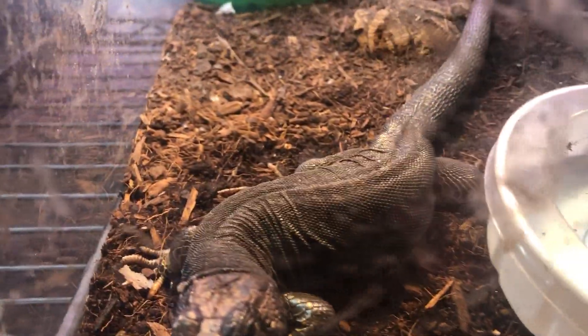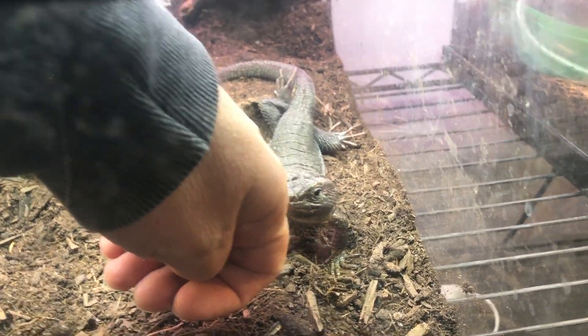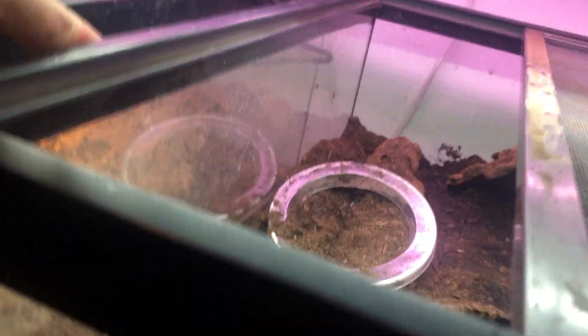First thing I'm gonna do is remove her — see how they watch? They know everything. I'm going to take your eggs. I'm just going to put her in another enclosure. Let me pull this out on the table and we'll start digging. I've got her nest box out, so we're going to dig right here — let's see what we've got.